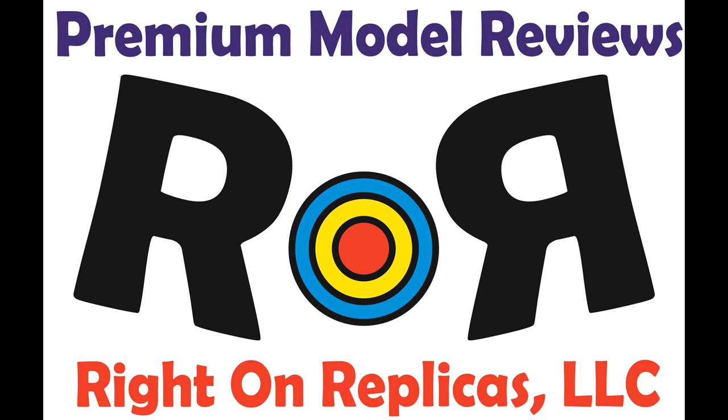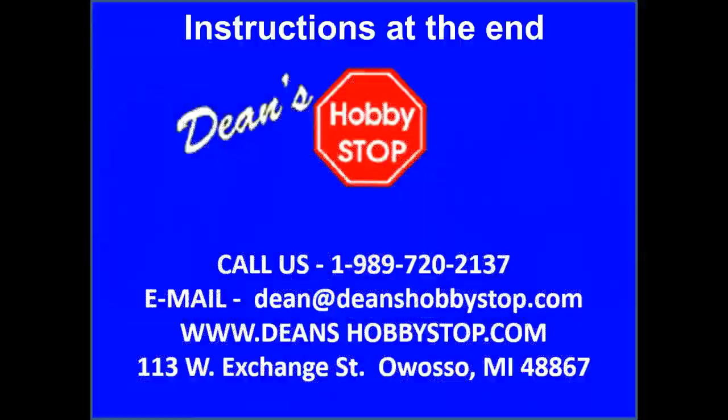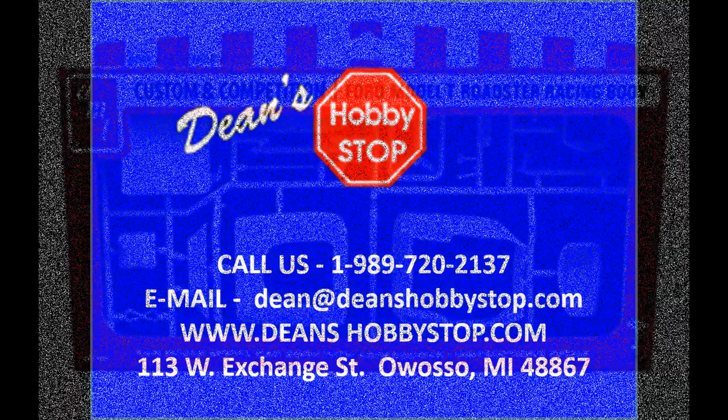Thanks for joining us at Ride On Replicas where we're proud to bring you the best scale model kit reviews on the planet. This review is brought to you in part by Dean's Hobby Stop in Owasso, Michigan. Dean's has one of the Midwest's largest selections of used kits at great prices, and they also feature new kits and supplies. Call Dean's to get their mail order list featuring hundreds of vintage kits or check their website for great deals on both new and classic models.